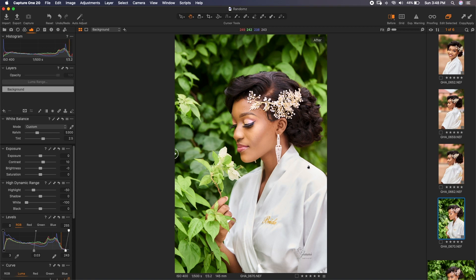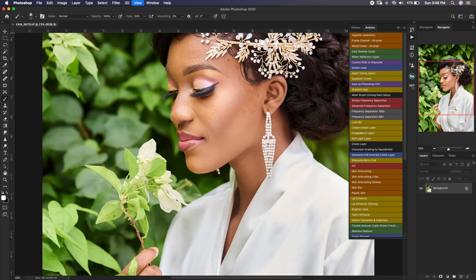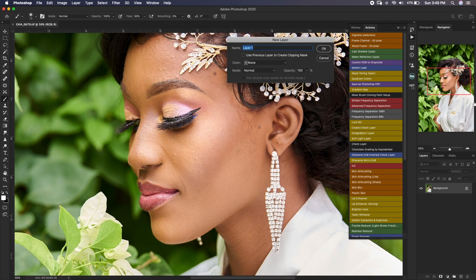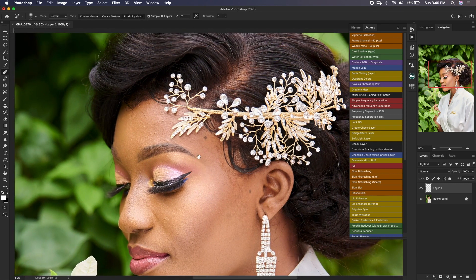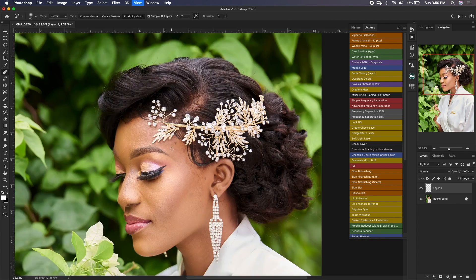We are in Photoshop now. I have another video on how to export images from Capture One to Photoshop and back — I'll add it in the description. As usual, the first thing I do in Photoshop is blemish removal. I create a new empty layer and with my spot healing brush I start taking off blemishes one by one. In my first pass I don't remove everything — just the visible ones, because during frequency separation I take care of the less visible ones too.